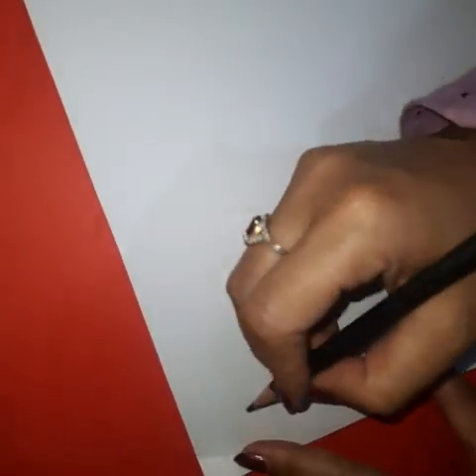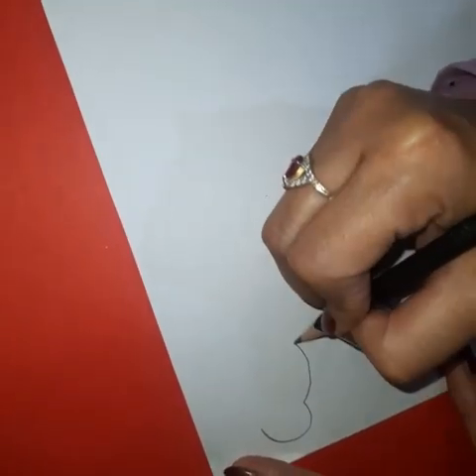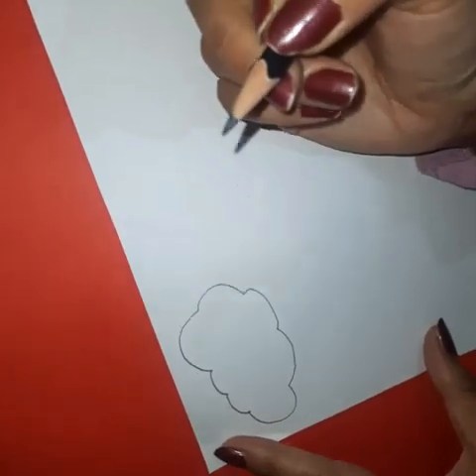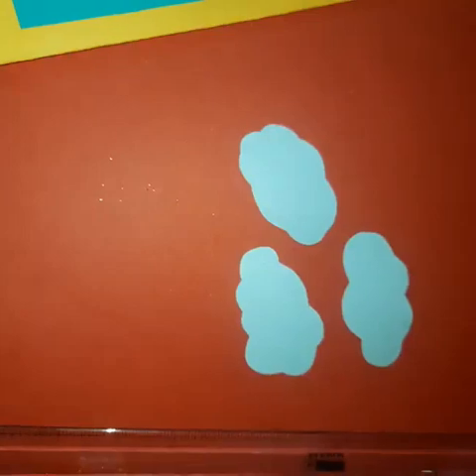Now take a white sheet and make clouds like this. Cut it with the help of scissors. Now here we have three kinds of clouds.